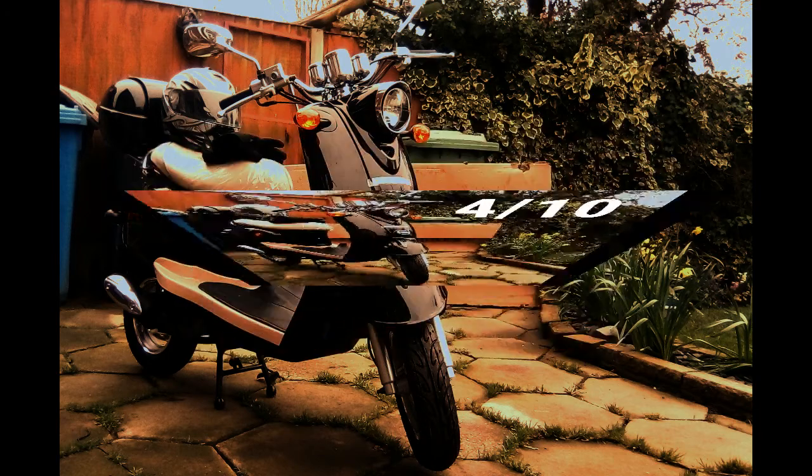In the end, I'll give this bike a 4 out of 10. Thank you for watching my video and I'll see you guys later.